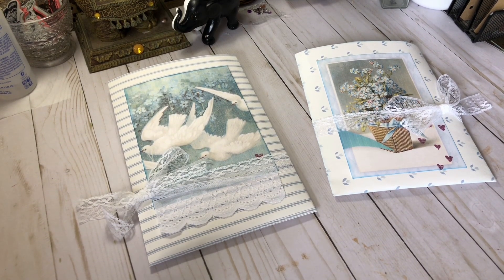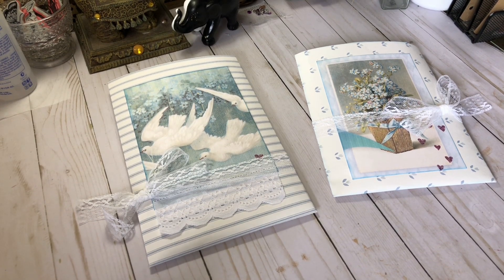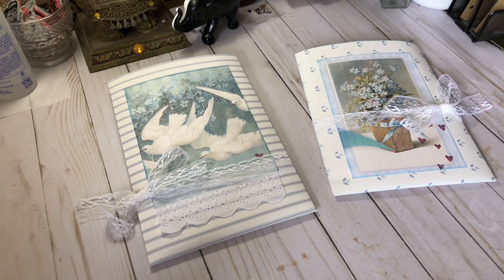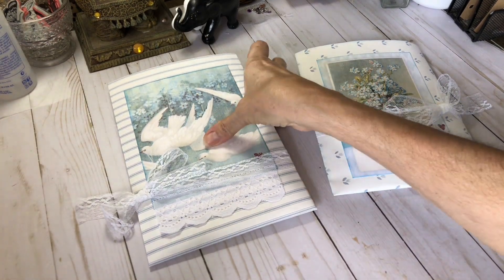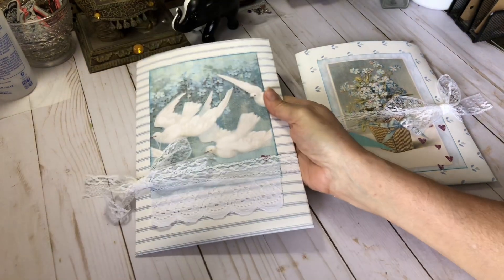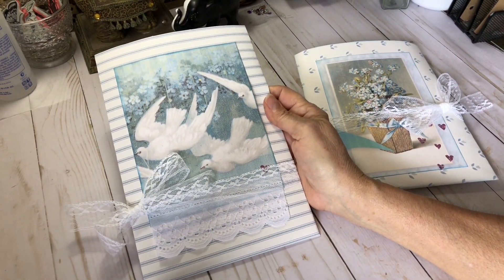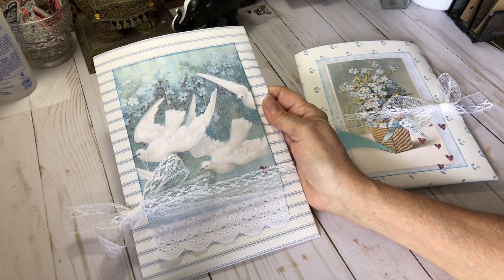Today I've got my design team project for Lindsay Zanore. She's at NevermoreCreation17.com. The kit I've used is Forget-Me-Nots, which has the most gorgeous, gorgeous papers. I've used that kit and also her Hummingbird ephemera kit.